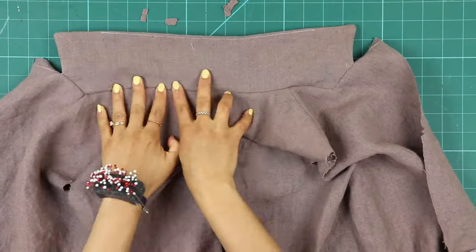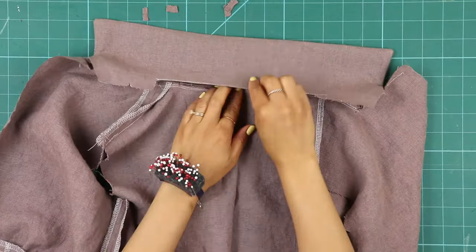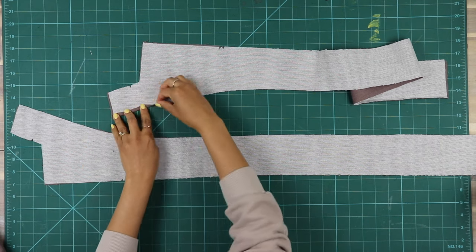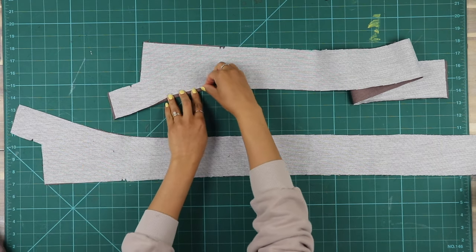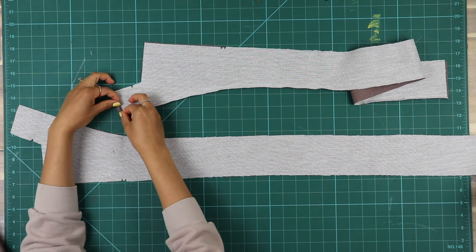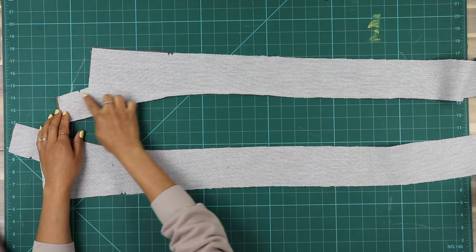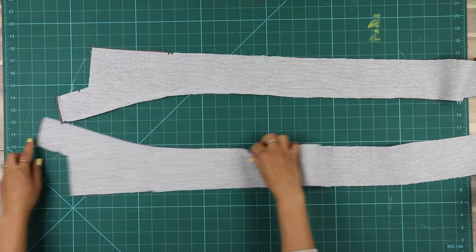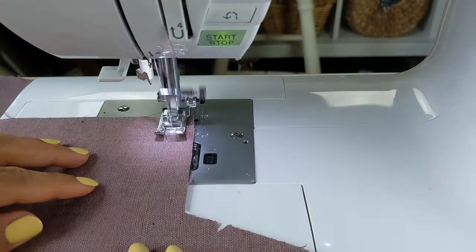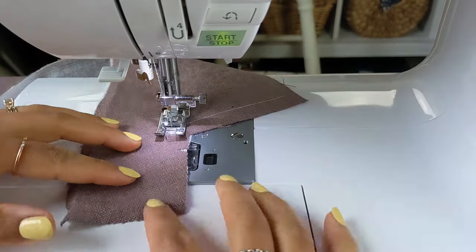Now it's time to prep the facing. Take your front facing piece, piece 12, finish the unnotched curved edge and the top edge by folding in a quarter inch or six millimeters and stitch in place. Also reinforce the neck edge by sewing along the sew line. I misunderstood this at the time and stay stitched at a half inch or 13 millimeters, but it worked out fine.